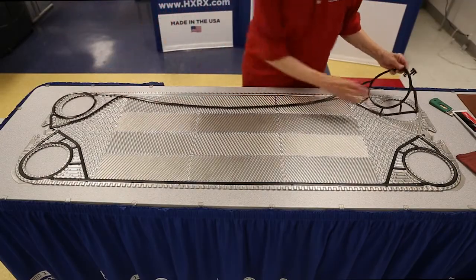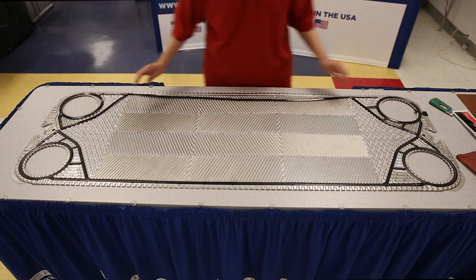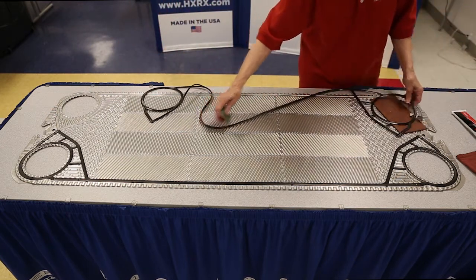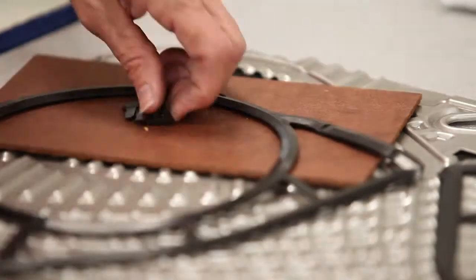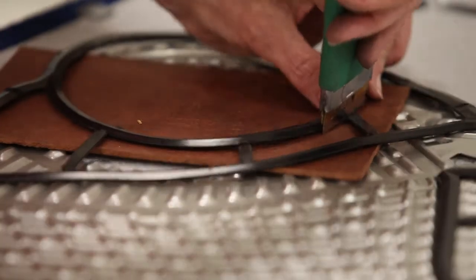On most clip-on gaskets, the first gasket is made by cutting two gaskets in half and using the half with the rings. First, cut the gasket in half and discard the half with no rings. Next, remove every clip-on tab and the pieces between the rings and cross piece on the half to be installed on the flow side.